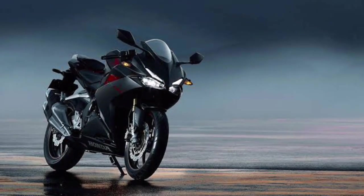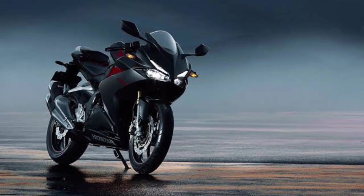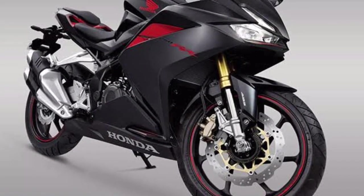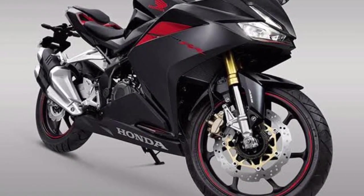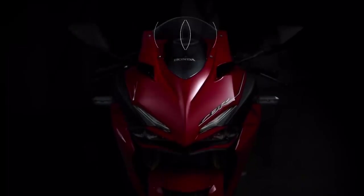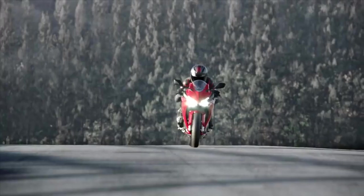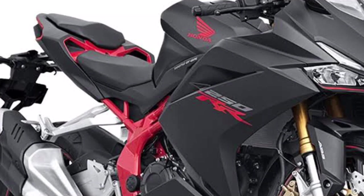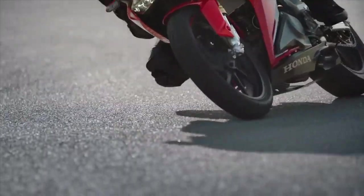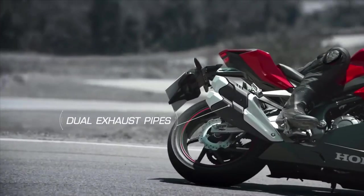This is the design of the 250cc segment. The front headlamp has a spectre type of headlamp. This bike is not the same as aerodynamic.